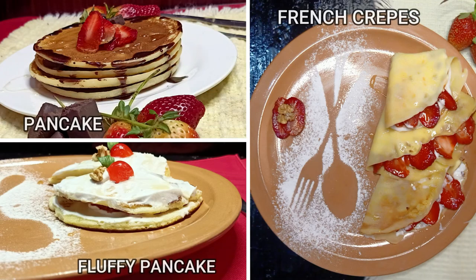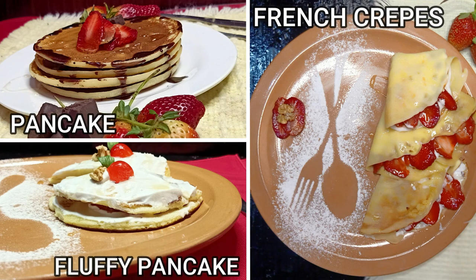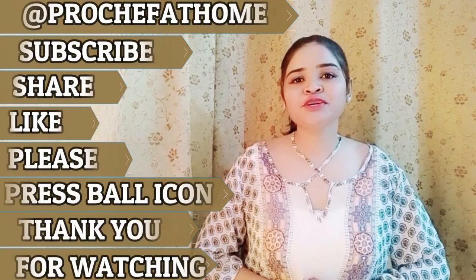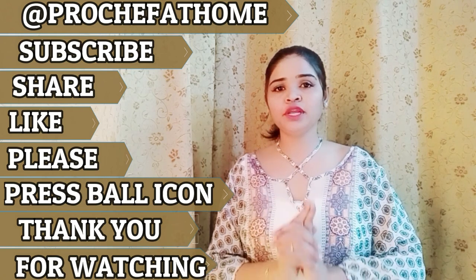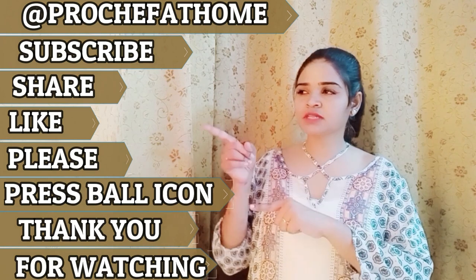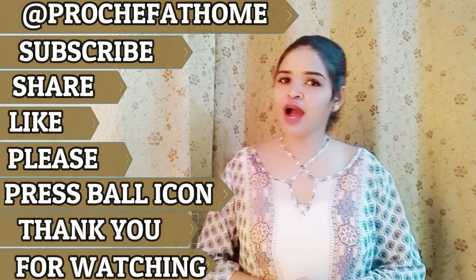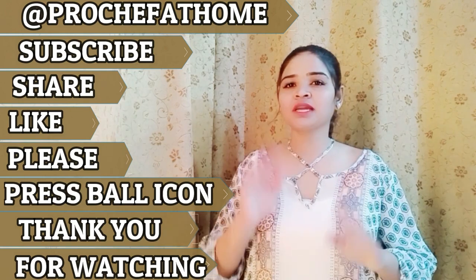Our delicious pancakes, fluffy pancakes, and french crepes are all ready. You can eat them yourself and feed your children and enjoy. How did you feel about this recipe? Please tell me in the comments. Don't forget to like, share, and subscribe — you will find new recipes and new videos soon.